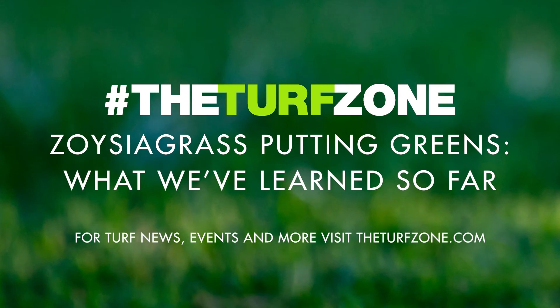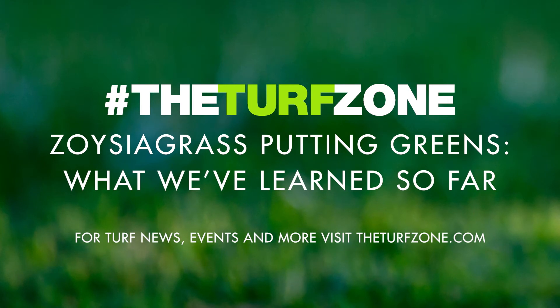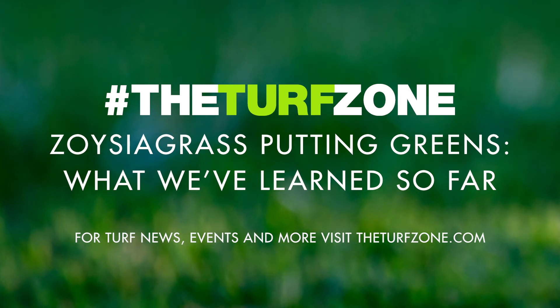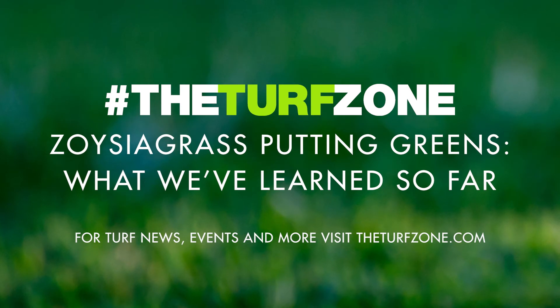Establishment. The single greatest concern golf course superintendents express about renovating putting greens to Zoysiagrass is the slow establishment from sprigs — at 8 to 12 weeks compared to ultra-dwarf Bermudagrass at 6 to 8 weeks. A major research focus at the University of Tennessee is to explore methods to hasten Zoysiagrass establishment from sprigs. A field study evaluating establishment of Prism Zoysiagrass in April, May, June, and July was initiated in 2020 and is being repeated in 2021. In this study, Prism Zoysiagrass was sprigged at 1,200 bushels per acre at each timing.